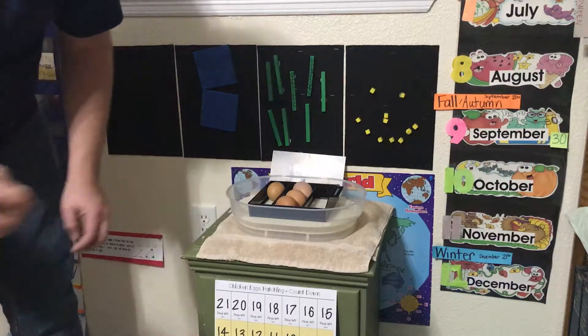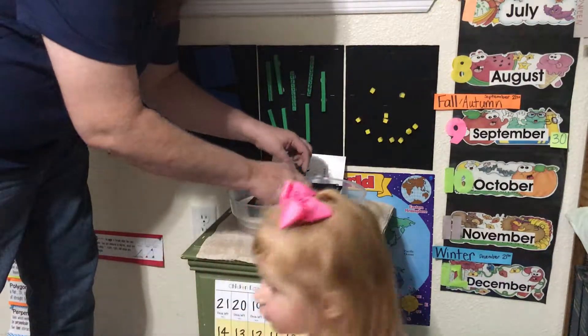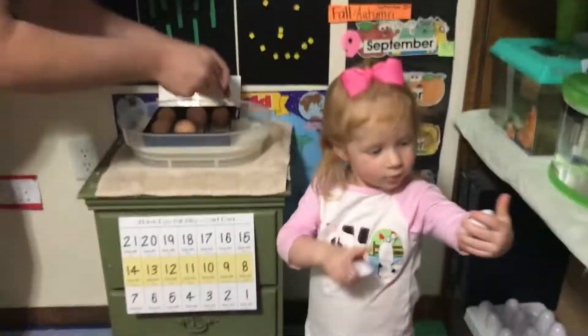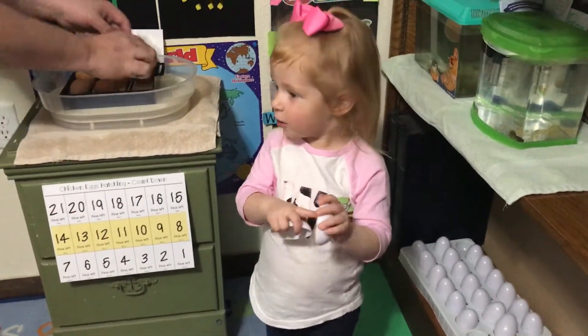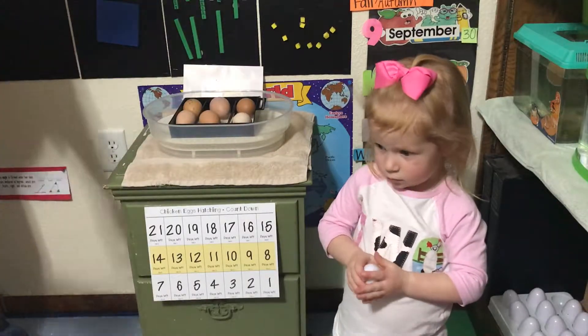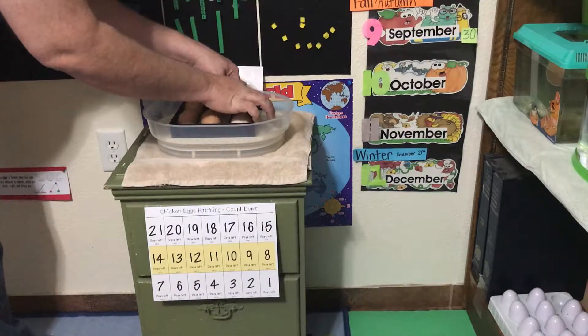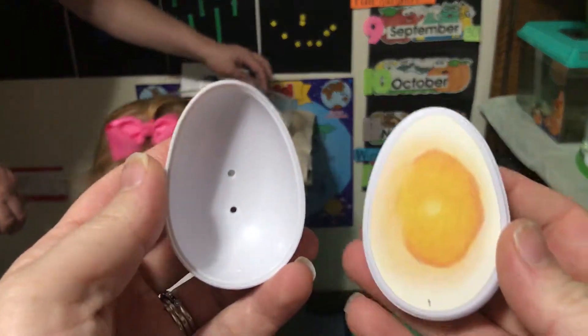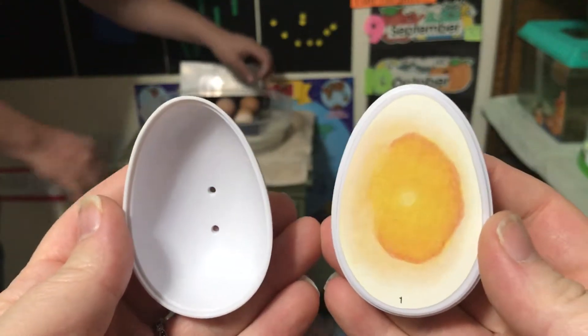JC's going to show you on the camera. We've ordered this kit of plastic eggs — you can see them down there on the bottom shelf. It does have a yolk. These eggs show you what the chicken looks like in each day of its development. So this is day one, the day we're putting them in the incubator.